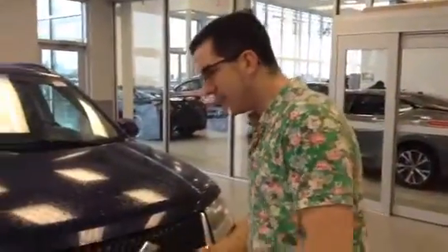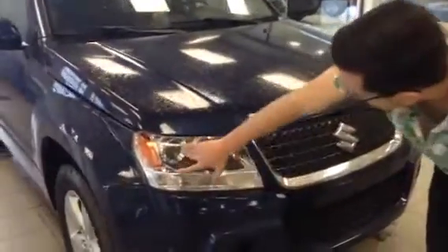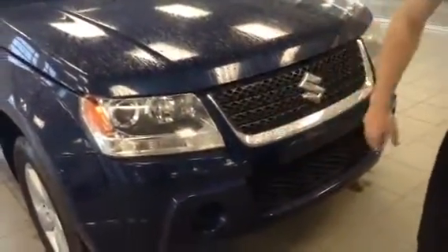It absolutely needs no work. It's ready to go, ready for the winter — all wheel drive and everything like that. I'm just going to run over a couple features on it. As you can see up front, it has nice distinctive styling features, projector headlights as well as the flashing ones.